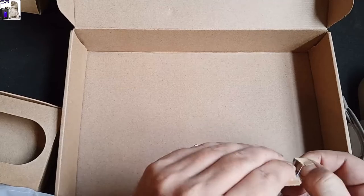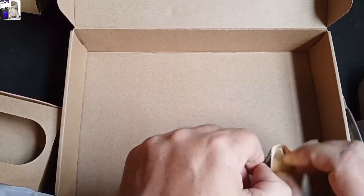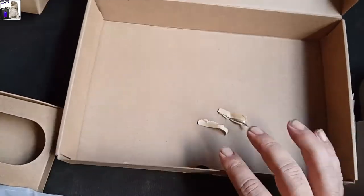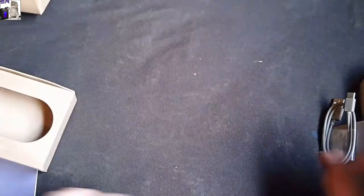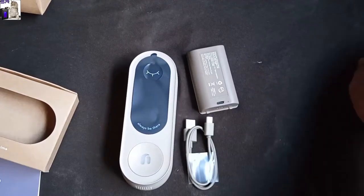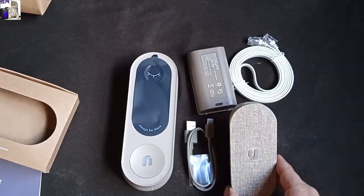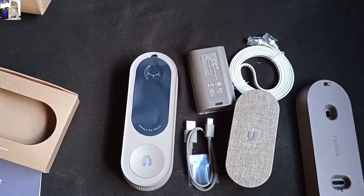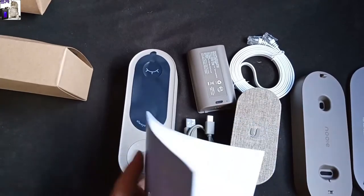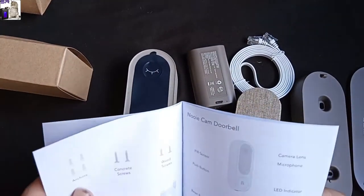Got to admire the packaging — really secure but not going overboard. And this looks like a bag of screws. So in summary, we have the exterior doorbell, battery, cables, a speaker for inside the house, and a couple of different wall mounts. Those are really nice.